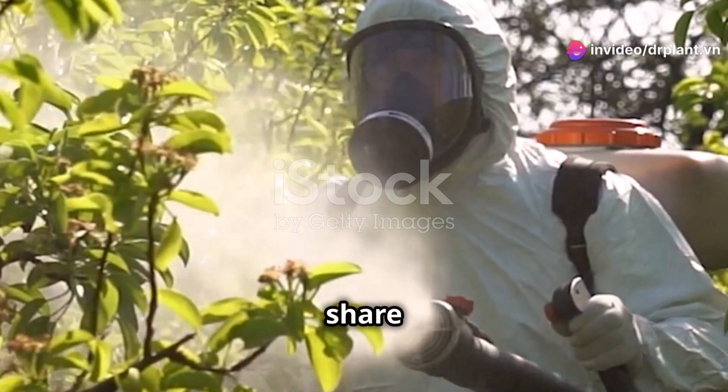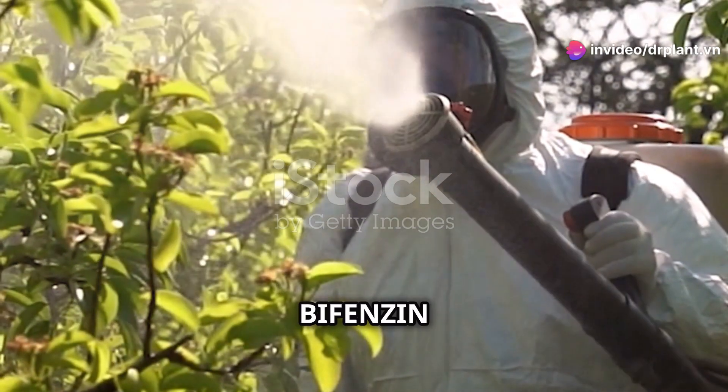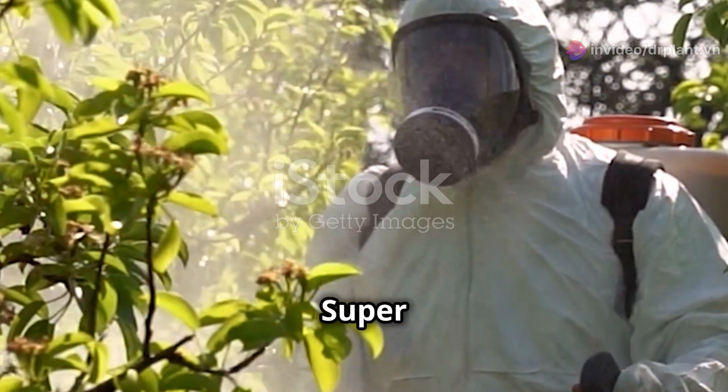Hello everyone, today I'm excited to share with you a great solution for controlling resistant spiders: Fenzin 300SC, also known as Super Spider.